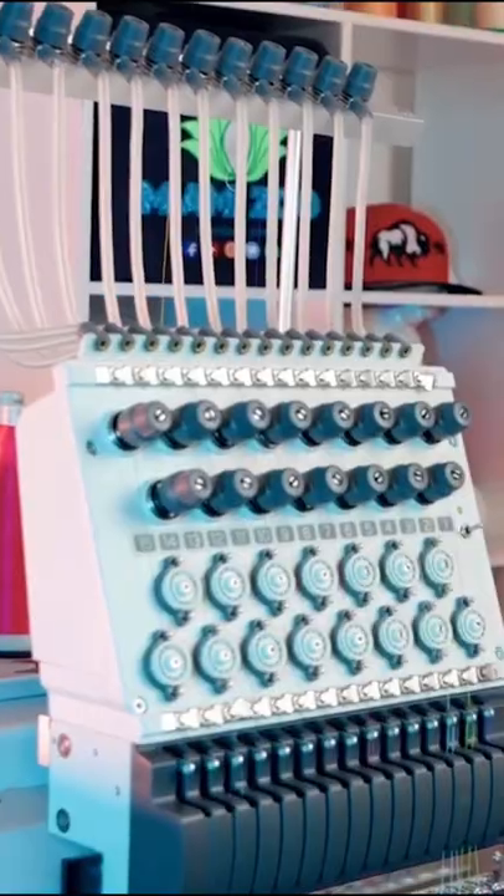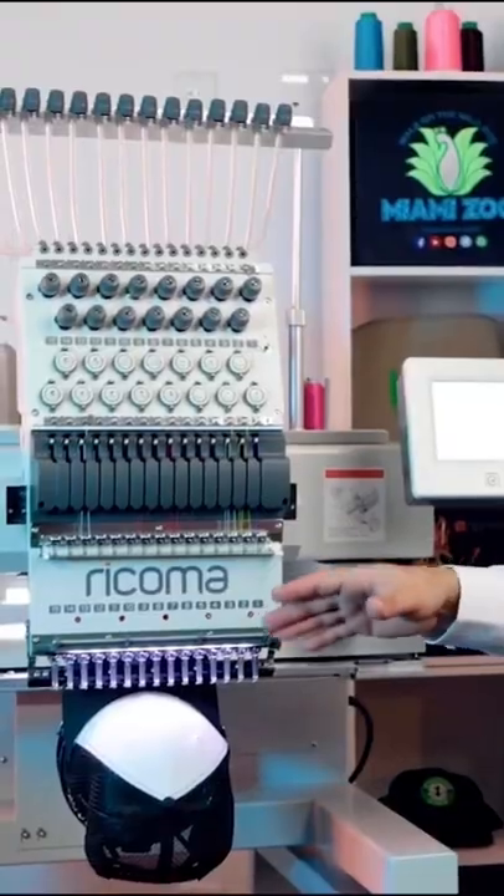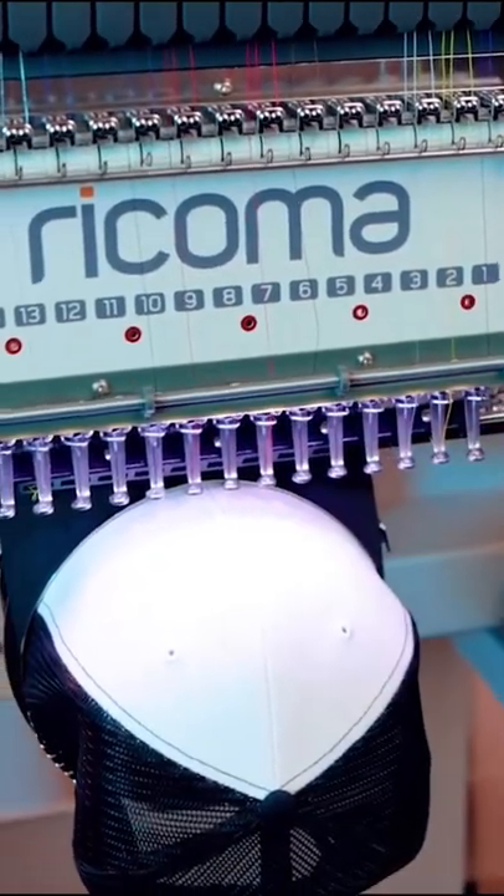Today I'm using the Rekoma MT-1501, this is a full industrial embroidery machine that has 15 needles. I will be using this Richardson cap, which is a structured cap.